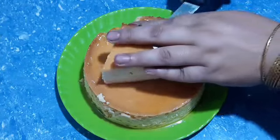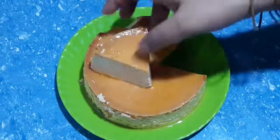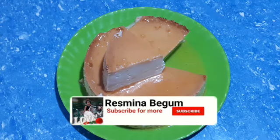I hope this recipe is very good. Please like this recipe, subscribe, and I will see you in the next video.